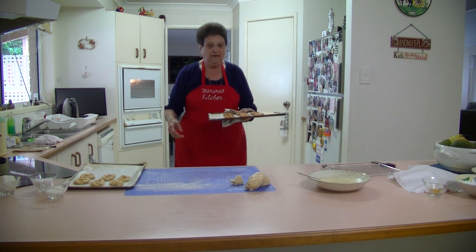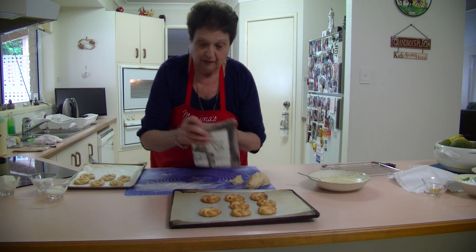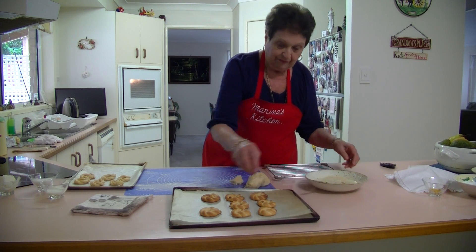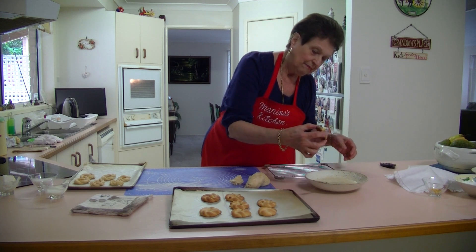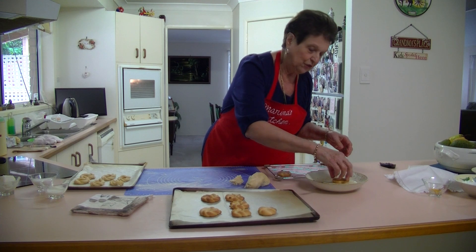There they are — a nice golden brown. What you do is pick them up when they're just warm and dip them in that icing mixture, then put them out to dry on a rack. Keep on doing that with the whole batch.